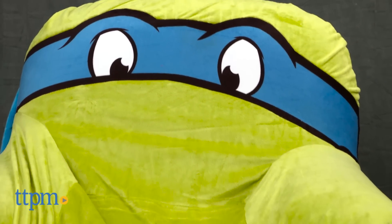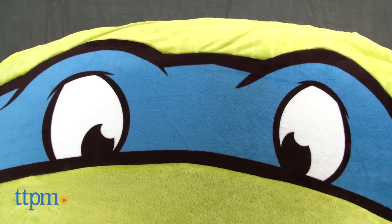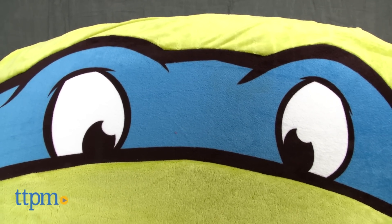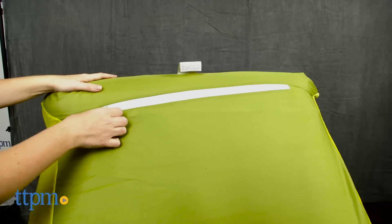This soft, air-filled chair features a washable velour cover with Leonardo's blue mask embroidered along the top. It took us about 15 minutes to inflate the chair, and we used an electric pump, which is not included with the chair.